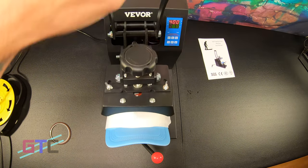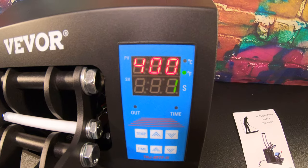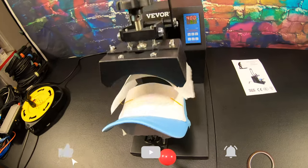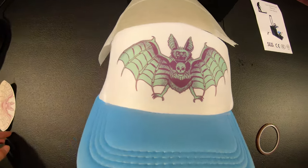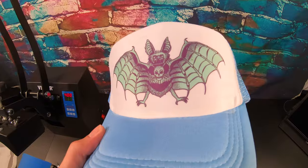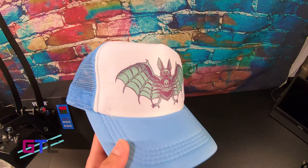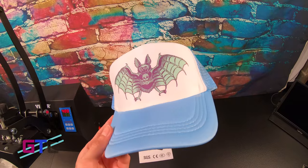Then we will come down for our 60 seconds and see how well it prints. There's our timer. Let's lift it up and reveal. That is so cool — we have it transferred. We've got this cool little bat put on the hat. And that's how you can make your own cool custom hats with sublimation using the Vever hat press.